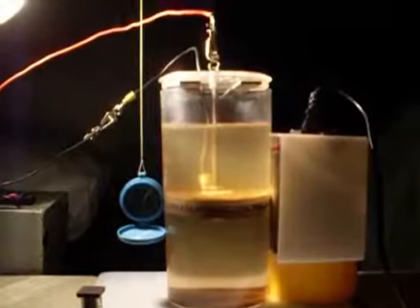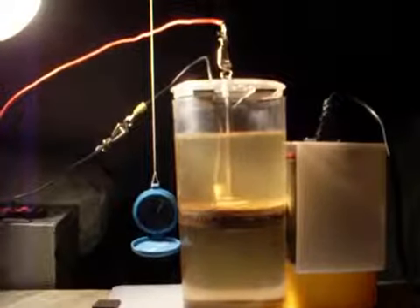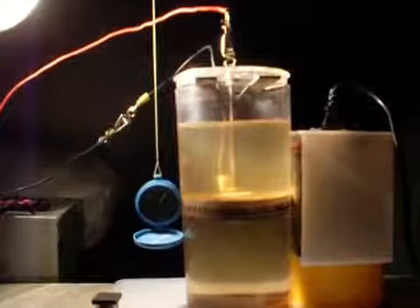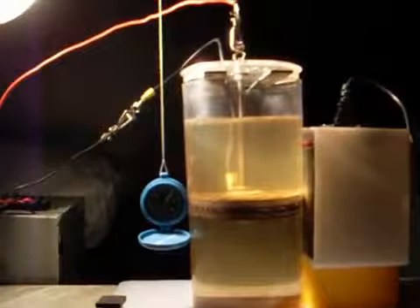We're back again showing you the effects of magnetism on the electrolysis process. Not much has changed. We still have a two-plate cell made of 400 series stainless steel. It's got magnetic properties — basically it's attracted to a magnet.